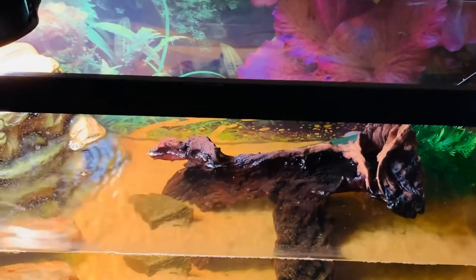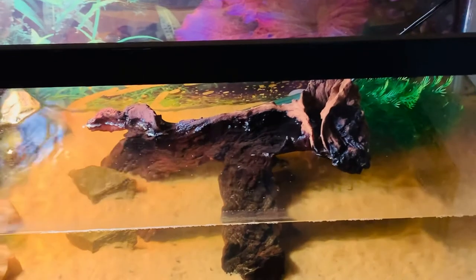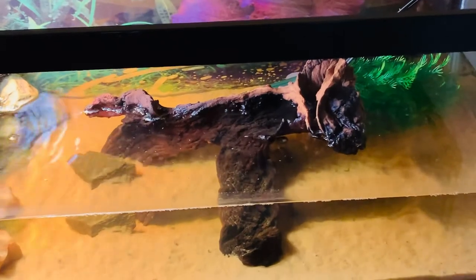I forgot to mention at the beginning: I got this turtle from a lake, and I didn't know at first if that was bad. I didn't know anything about turtles at that time.